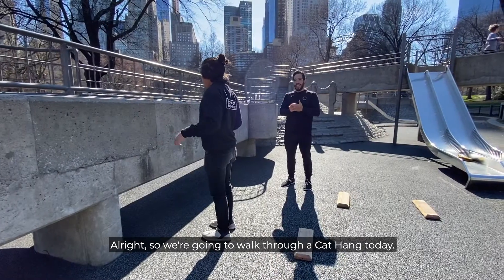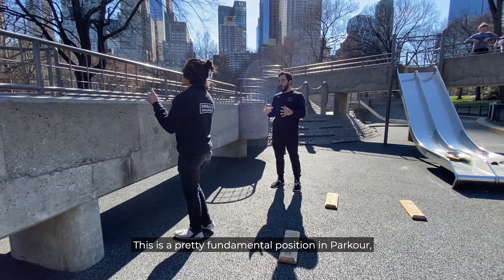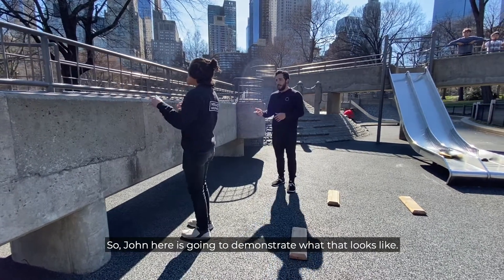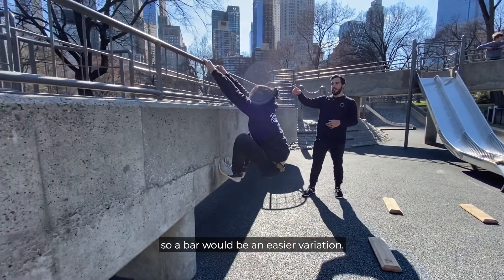We're going to walk through a cat hang today. This is a pretty fundamental position in parkour, used when we're climbing or leaping to something. So John here is going to demonstrate what that looks like. We're doing it on a bar today, which is an easier variation.